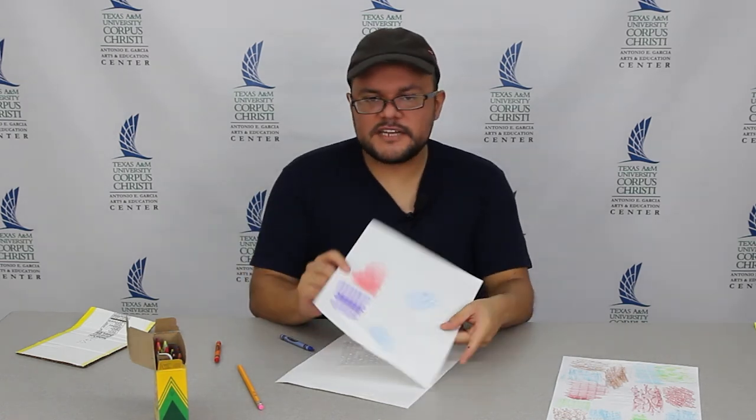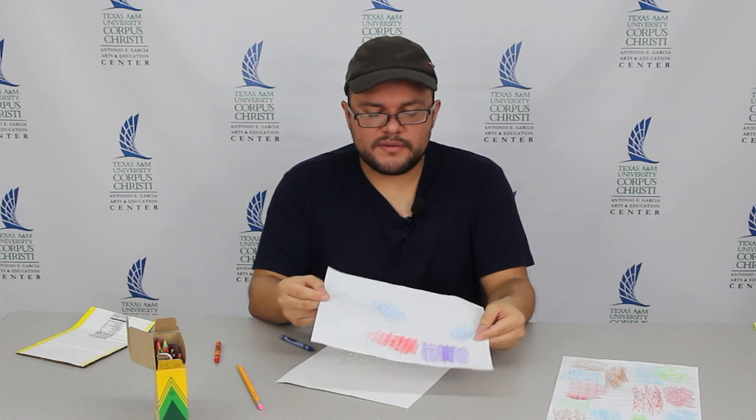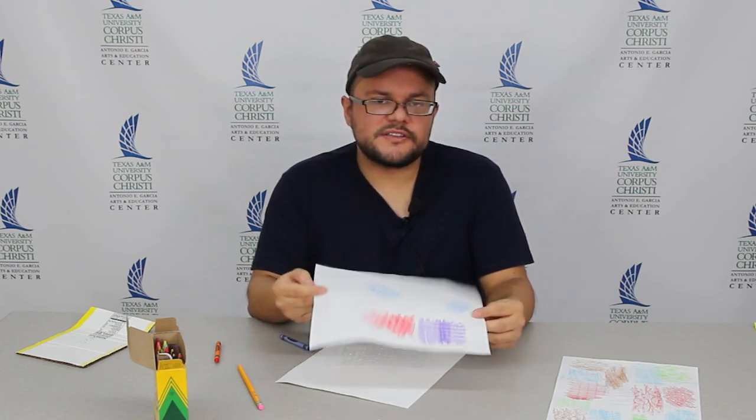So, you see my little texture samples. The goal is to do maybe ten texture samples on your paper. It's a good reason to go outside and explore — you can use concrete, the bark of a tree. Anything where you feel little bumps or a textured surface, go ahead and make rubbings. We're going to do another project with texture soon, but this is just a little practice piece. That includes our lesson for today, and I'll see you next time.